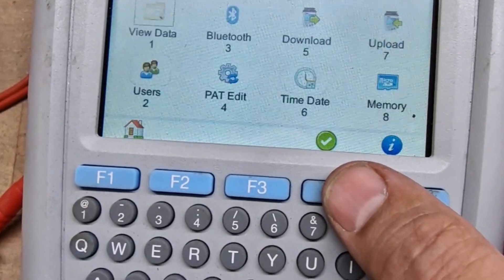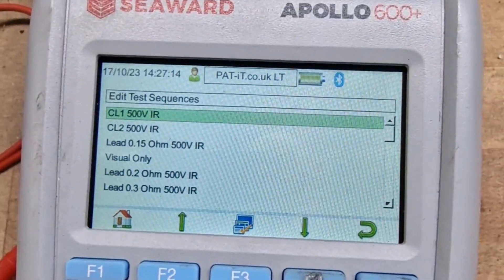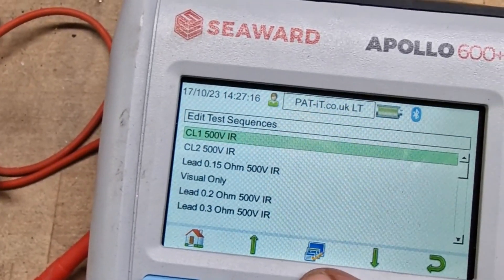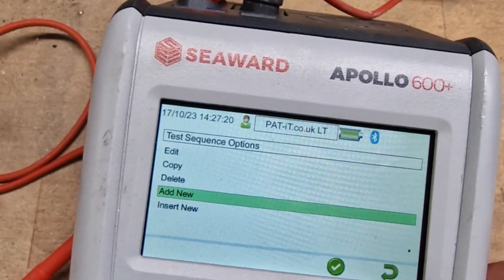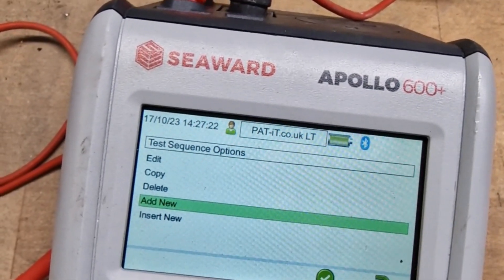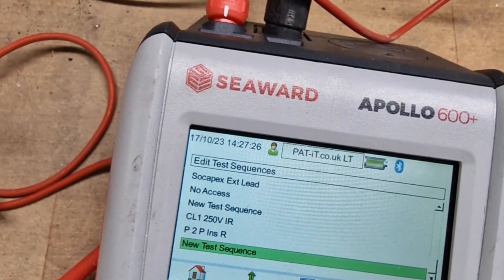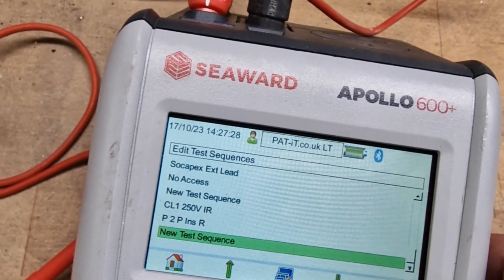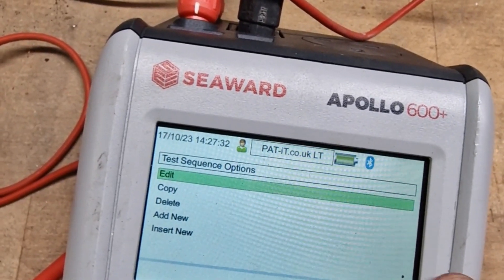Just one option of testing the three-phase extension leads. We're going to go into files, number 4 at edit, we're going to create a new test sequence. We're going to press F3, select add new, F4, click set. There it is, so we're going to F3, new test sequence, and we're going to add new.